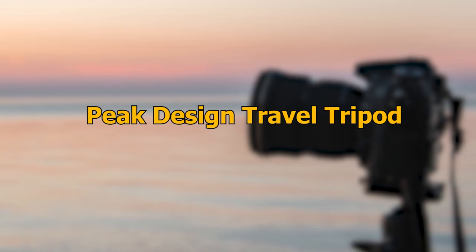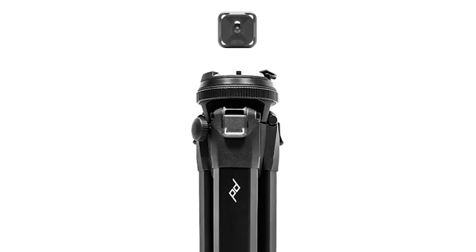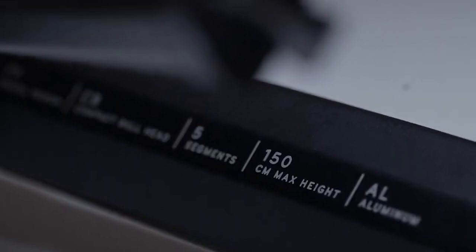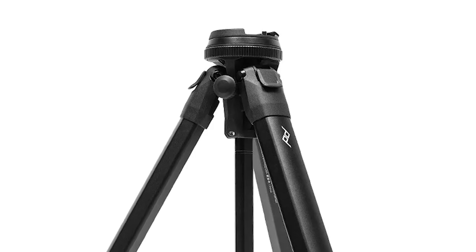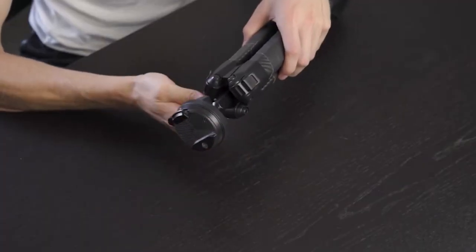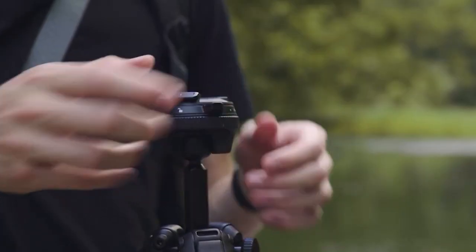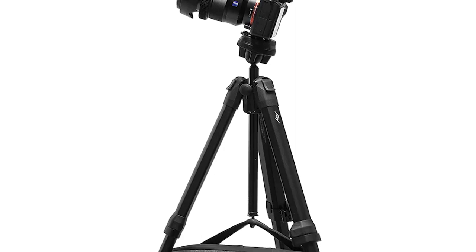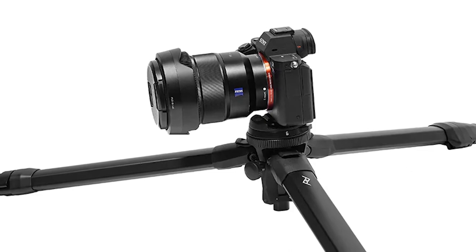Number 4: Peak Design Travel Tripod. The next product on our list is the Peak Design Travel Tripod, designed by adventurous photographer Peter Derring. This carbon-fiber tripod is built for traveling ease and comes with a padded and durable case that makes transporting the stand a comfortable experience. The travel tripod has a low weight of 2.8 pounds with a folded diameter that can be gripped with one hand, making it one of the lightest products on our list. The maximum load weight supported on the stand is 20 pounds.